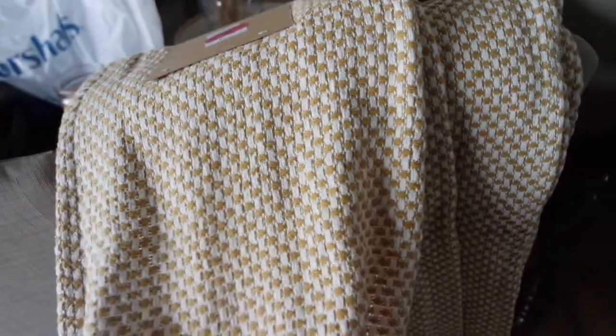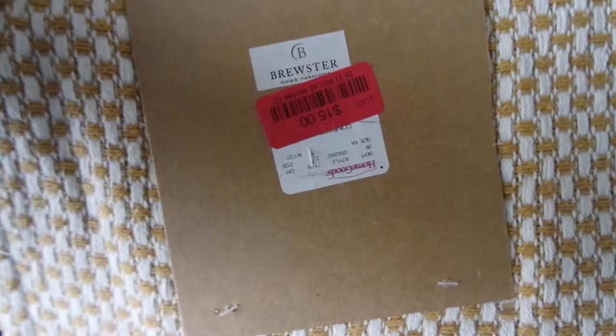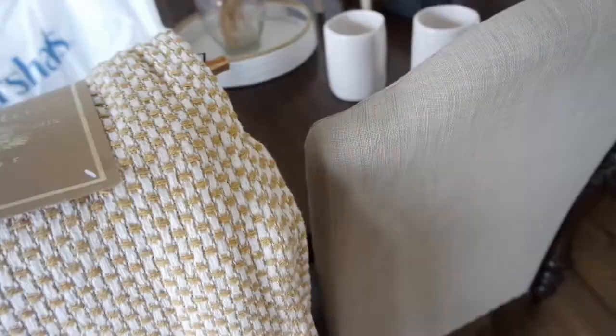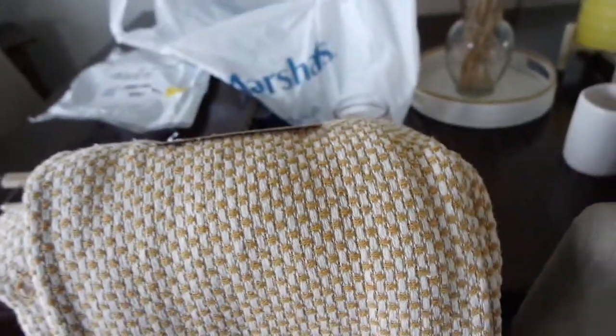So I was in HomeGoods a while back and I think somebody had returned one. I was like, you know what, I'm not going to do it. I'm happy I didn't, you guys — because $15. I got this for my bedroom. When I tell you, these are super thick — it doesn't really look like it but they're super thick. And I found two on clearance. The brand is Habitat Decor since 2012. It matches my room perfectly — giving me all types of boho vibes. I was super duper excited with those finds.